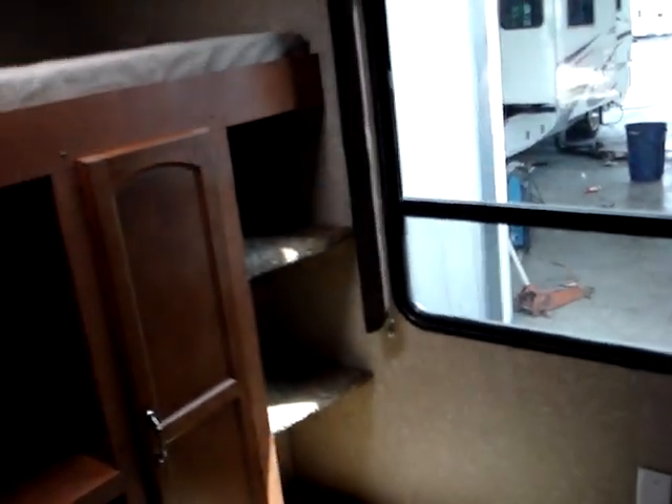Here's your window looking out — that is on the back end of the trailer. Here's the rest of the bunkhouse. You are wired again with the third coax outlet right here — easy addition to have the TV in the bunkhouse for the kids as well. Here's your vent right immediately above. Fully ducted AC system, as you can see right there.